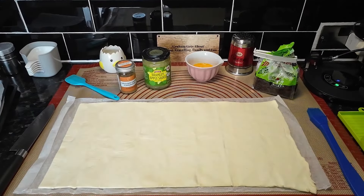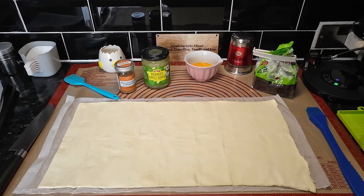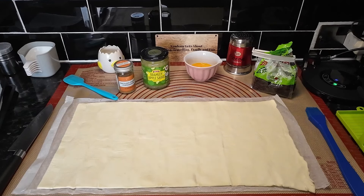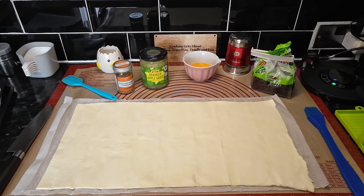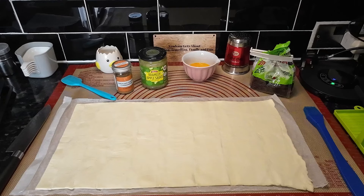Hello everyone, we hope you're well. Today this is only going to be really quick. We've had these before and we love them - these are cinnamon rolls. We're a bit busy and haven't got time to mess about with pastry, so we've bought some pastry. We thought we'd just share these with you because they are tasty, and it won't take very long at all.